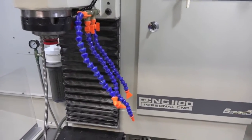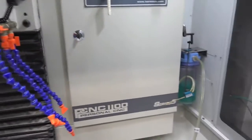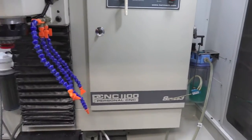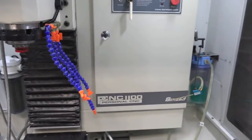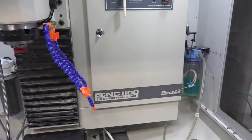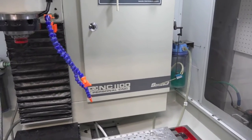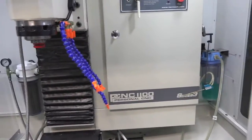Hey guys, almost forgot - there's a mod you guys might like. Depending on the project I'll either run flood coolant or mist coolant. In the beginning I was climbing behind the machine and unplugging the mist, plugging in the pump, and vice versa. It became a hassle, especially when I was flipping through different projects throughout the day, so I came up with this.